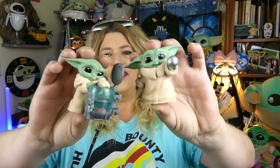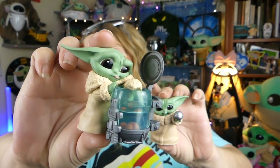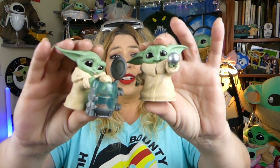If you don't know what the Bounty Collection is, they're these little figures here — just two-and-a-half inch little Grogu figures based on epic moments from the Mandalorian. So far there's a collection of six, twelve, eighteen. There are eighteen different little ones, and I have them all.